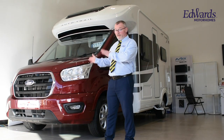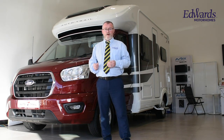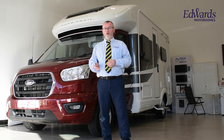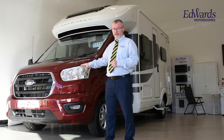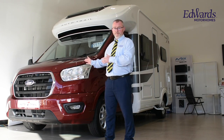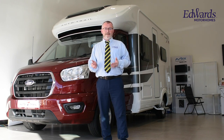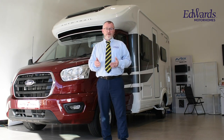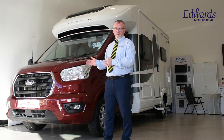This model has a length of only 5.99 metres and a width of only 2.35 metres, meaning it can be stored on your driveway at home, cutting out the need for storage charges. This particular vehicle has a 2.0-litre engine with 170bhp and a 6-speed automatic gearbox, which complies with the latest Euro 6D emissions, making it the most efficient Ford Transit engine to date. It has two berths and four travel seats.